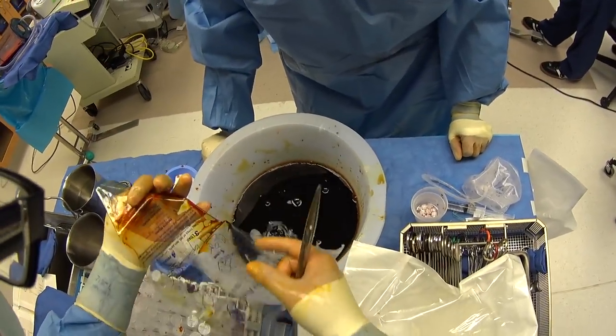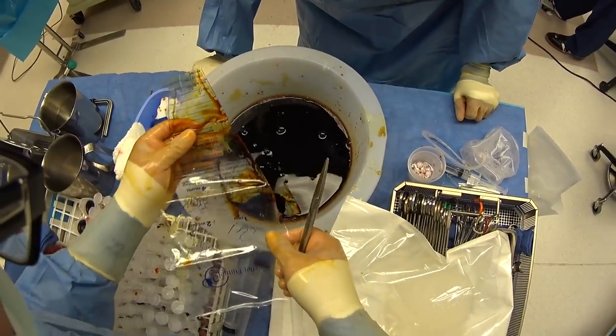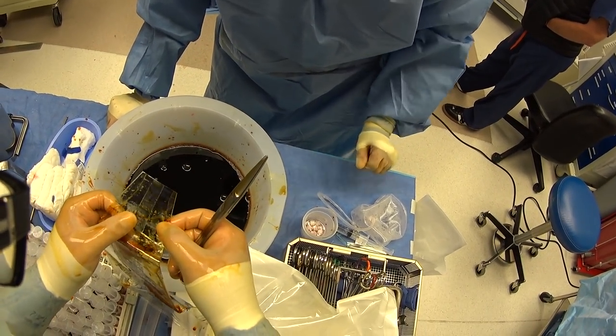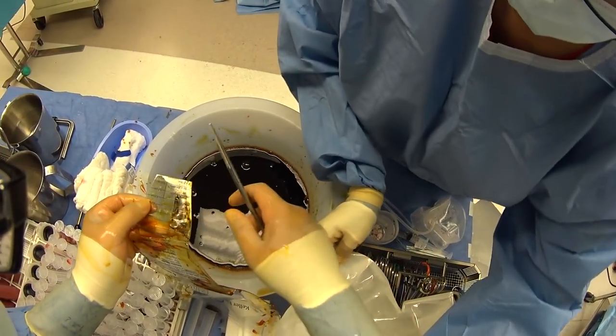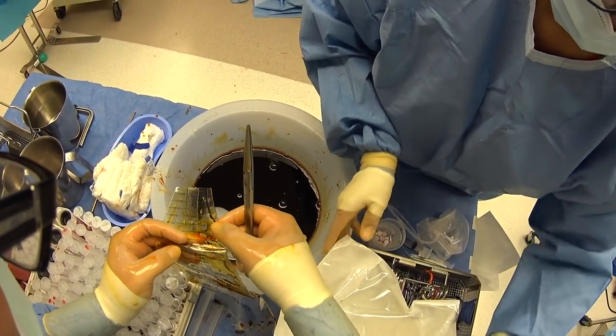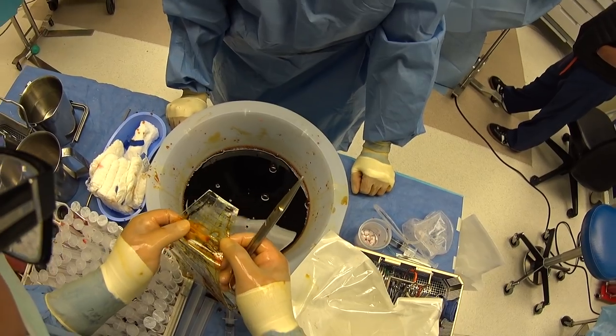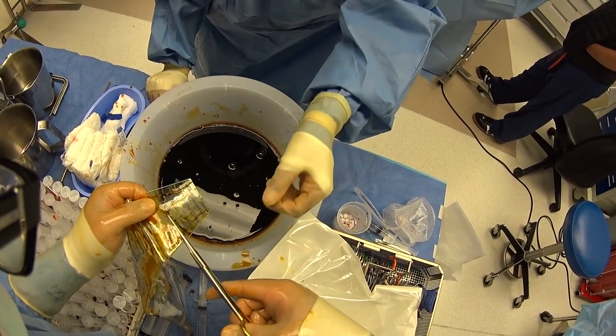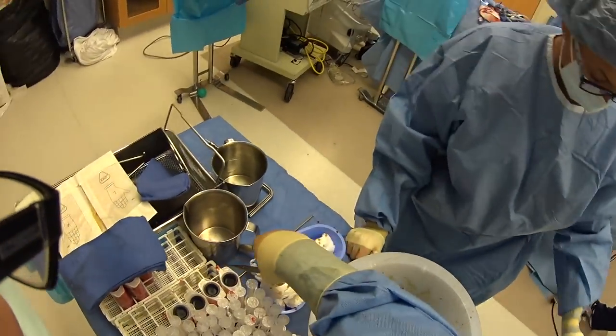Here we have our Keller funnel, which is most often used for breast implants and breast augmentation, but I use it for our butt implants as well for a couple of reasons. One, it lets us minimize the scar and incision size. Two, it keeps the butt implant from touching any of the skin around the buttock. And three, it makes it a little bit easier for me to put the butt implant in.